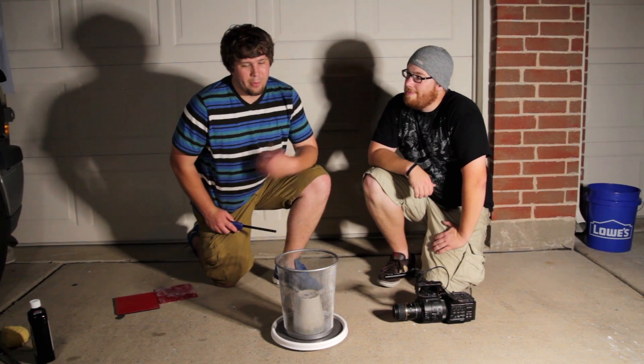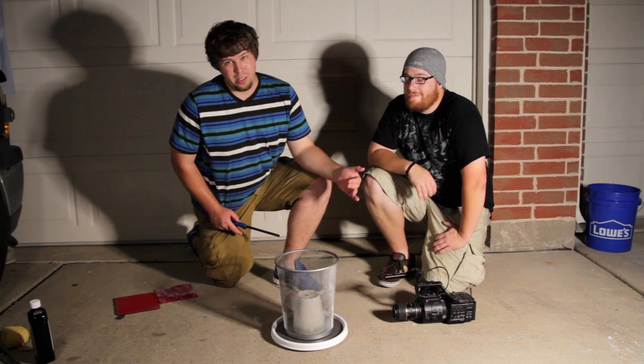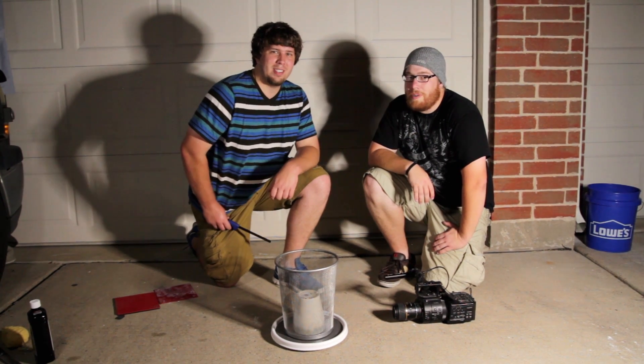Alright guys, well I hope you enjoyed that. We had a lot of fun making these fire tornadoes. Remember, don't do this at home — it's super dangerous.